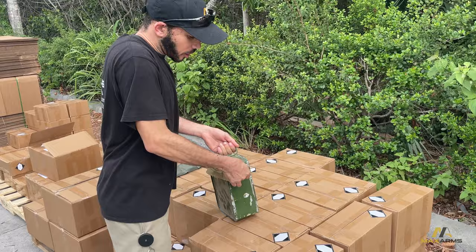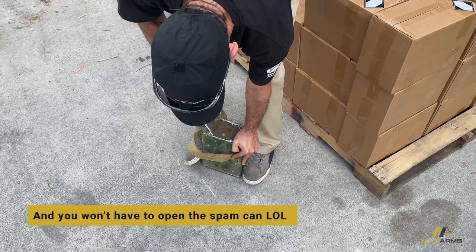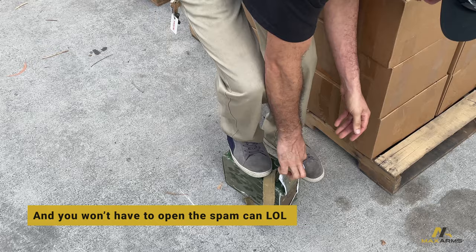If you got an Enfield, or if you're really lucky and you got a Bren machine gun or a jungle carbine, and you want to know how this ammo shoots before you actually spend a bunch on a whole thing, you can pick up one of these cartons, take it to the range for yourself, and if you like it, come on back and get some more.